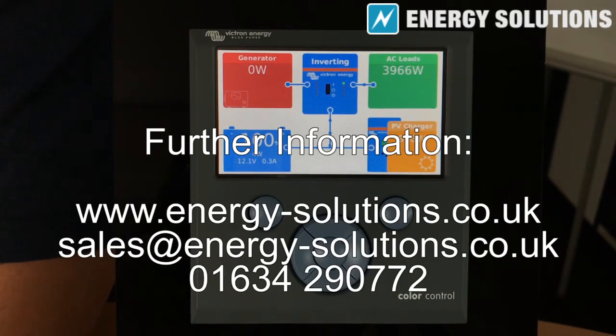So that's how you set the generator periodic test run on a Color Control.